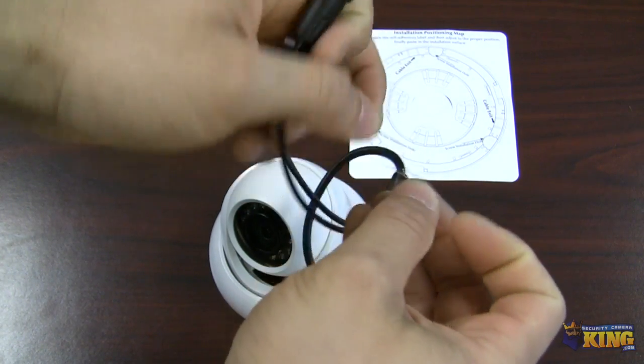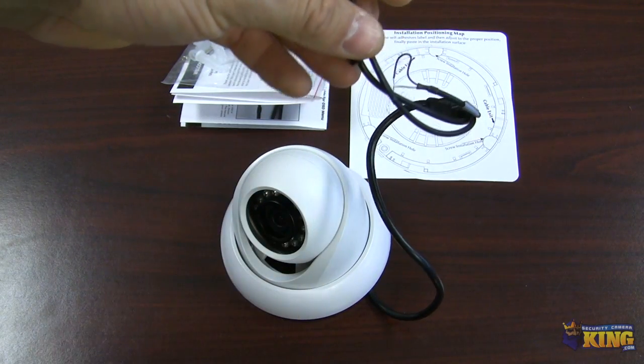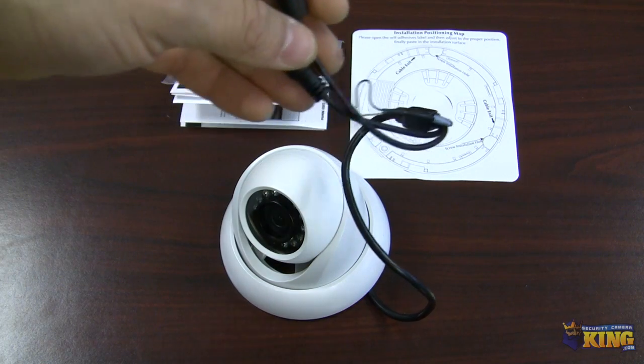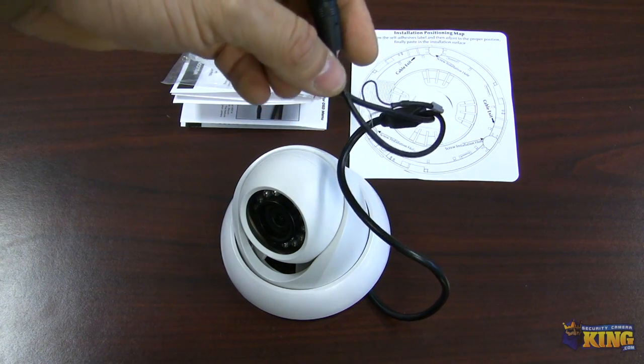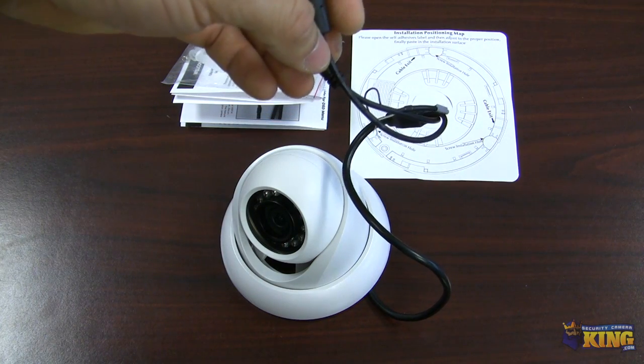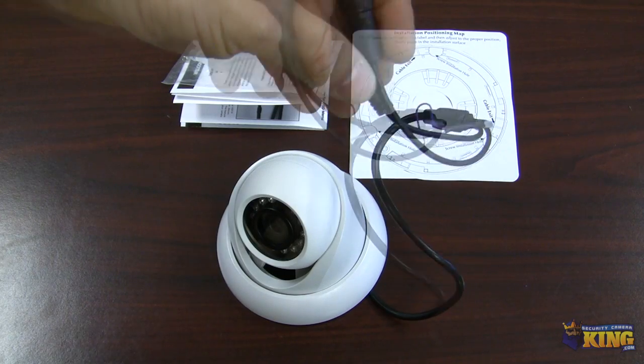These two pigtail cables are for you to put together if you want to connect a handheld device or if you want to connect this camera to an analog DVR. The configuration or the resolution is okay on an analog DVR, but I'd much rather use this on an HD CVI DVR.